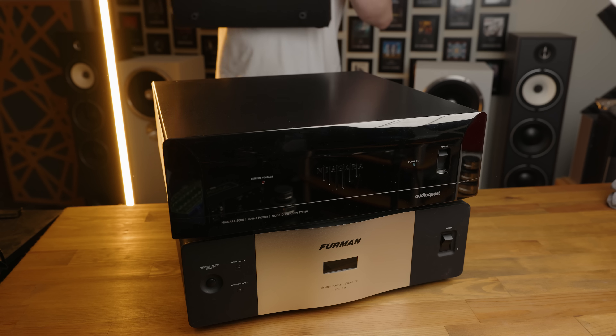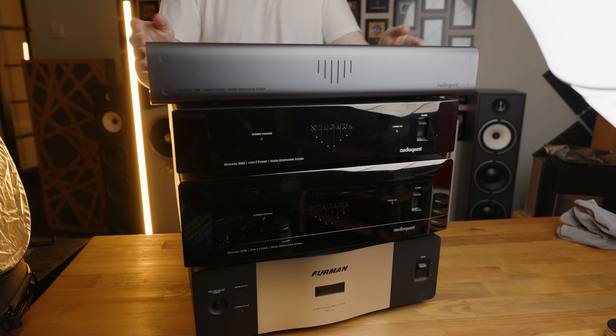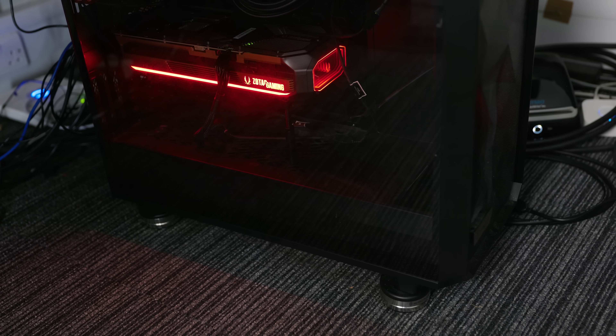Just to be 110% certain, I actually routed the output of the Niagara 5000 into an AudioQuest Niagara 3000 power conditioner, just to make sure any lingering noise was filtered out and we're getting as clean as possible a supply to the PC. And just to be 140% certain, I then routed the output of the AudioQuest Niagara 3000 into an AudioQuest Niagara 1200. And just in case anyone was worried — for all of these power conditioners, they are of course using IsoAcoustics isolators to isolate each other from the rest of the stack. I even put the PC itself on a set of IsoAcoustics isolators too.